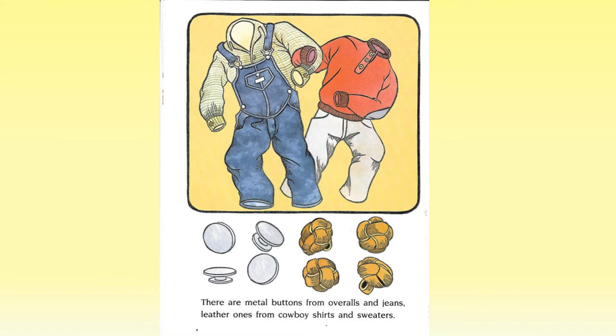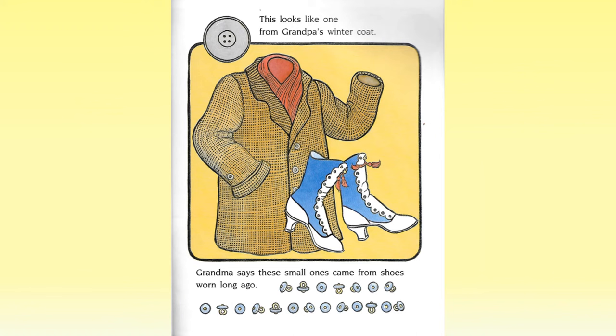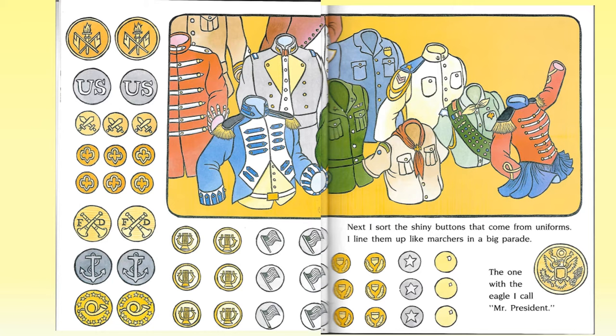There are metal buttons from overalls and jeans, leather ones from cowboy shirts and sweaters. This looks like one from grandpa's winter coat. Grandma says these small ones came from shoes worn long ago. Next, I sort the shiny buttons that come from uniforms.